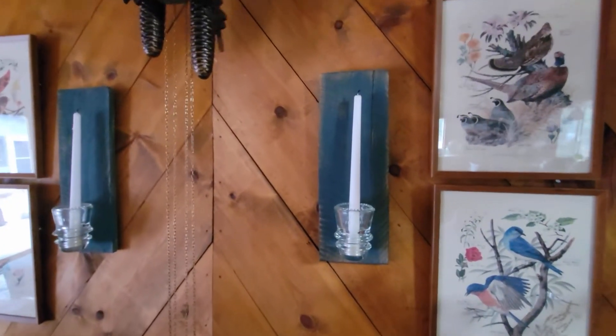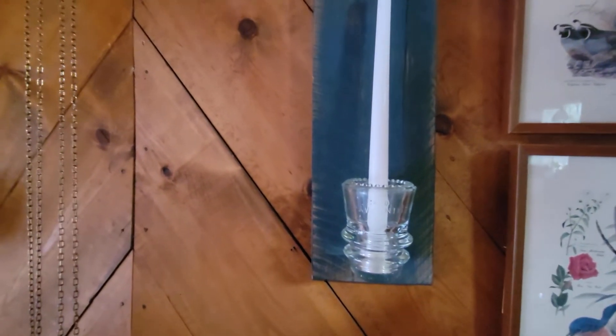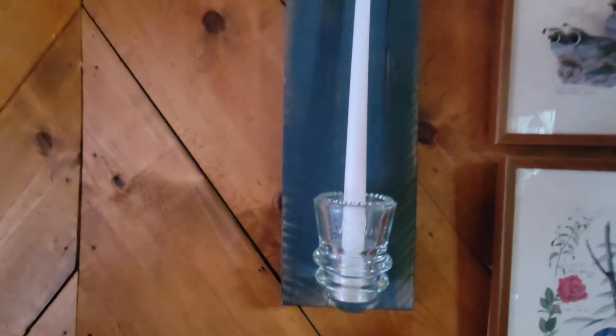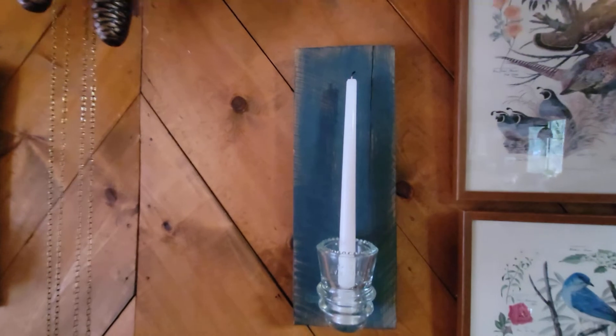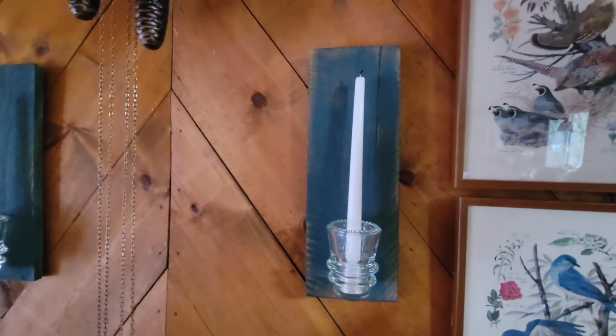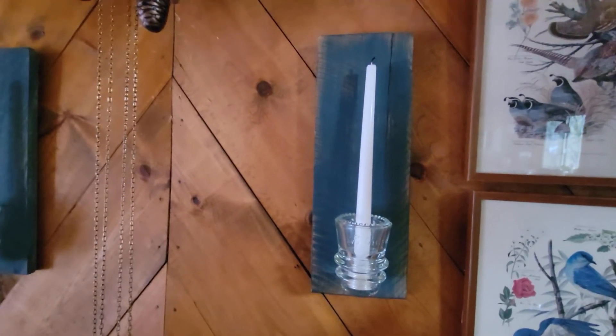These are some wall sconces for candles that I made. I just took a glass insulator and attached it to a piece of scrap wood upside down, and then stuck the candlestick inside. I dry brushed the wood so that the wood grain would pop and it would look a little bit more aged and weathered, and I think they're super cute. They cost me just the price of the candlestick, which was about a dollar, because I already had all the other supplies.